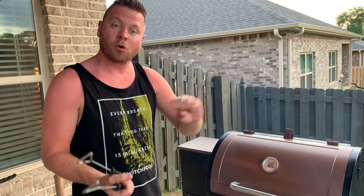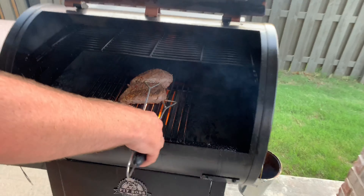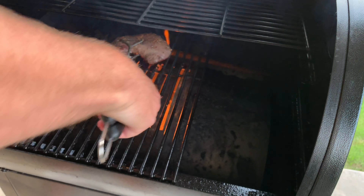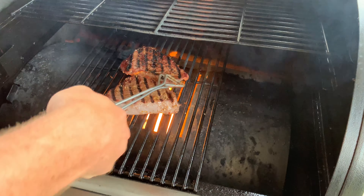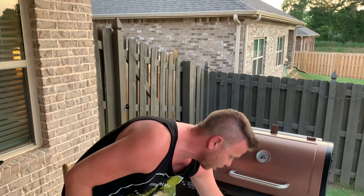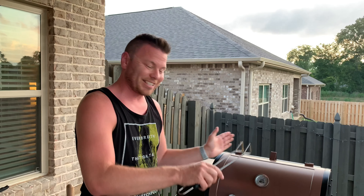And then you can cook it as long as you want if you want it more well done, but don't overdo it or we'll start cooking the juice out of the steak. Watch the grill marks happen right here. So we're going to go another couple minutes there, and what I'm going to do is put this other grate back on and slide the cover over the fire bucket of the Pit Boss.